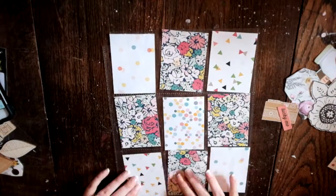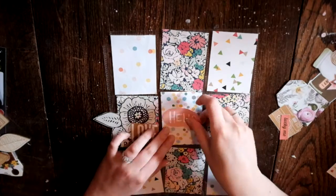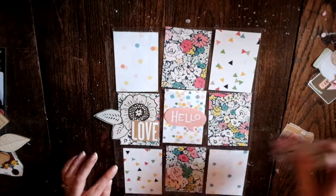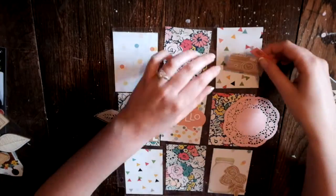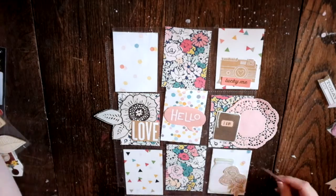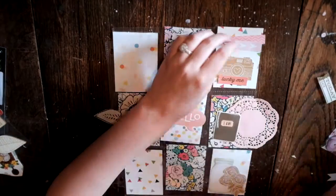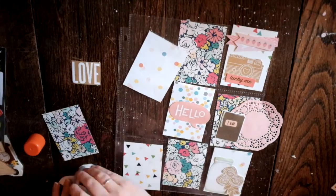Hey everyone, welcome back to my channel. Today I'm trying something a little bit different. I'm doing a pocket letter and this is my very first one, so this is a little bit new to me. I'm more of a flip book girl, but I'm really excited. This is for my pen pal, Tina Marie. She is awesome. She's from Canada. We have a lot of fun.